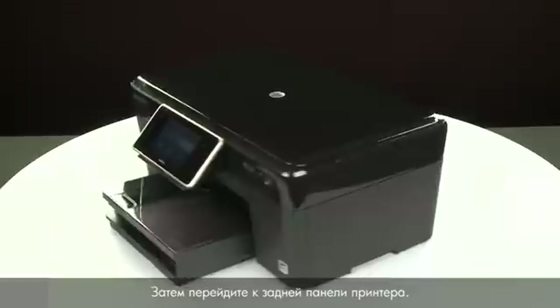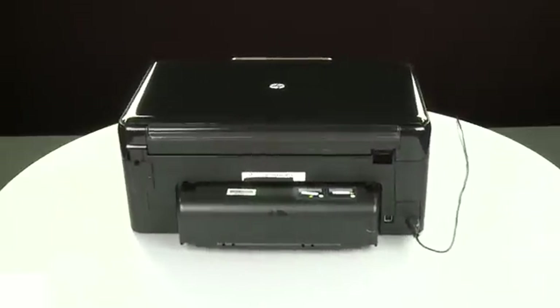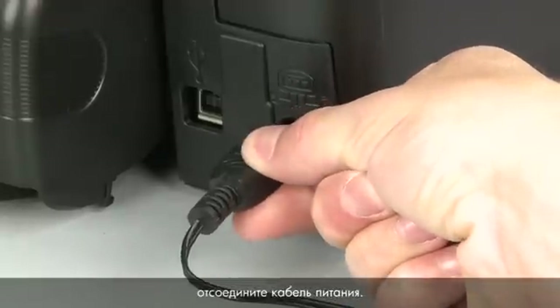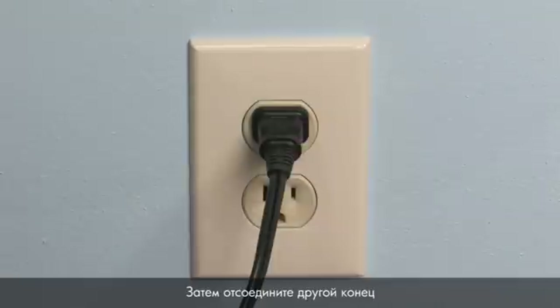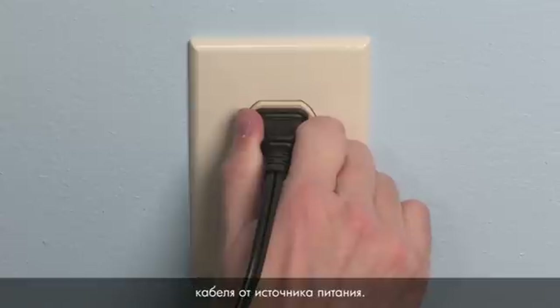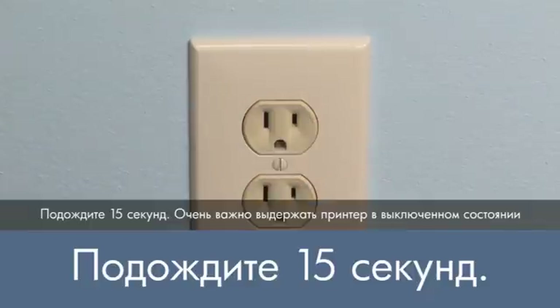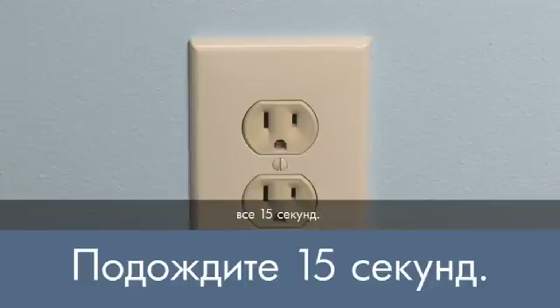Next, turn to the back of the printer. Without turning the printer off, remove the power cord from the printer. Then disconnect the other end of the power cord from its power source. Wait 15 seconds. It is important to wait the full 15 seconds for this type of reset.